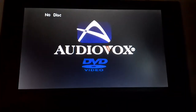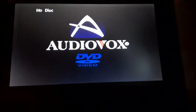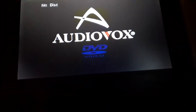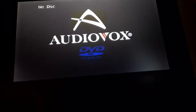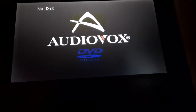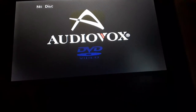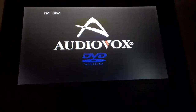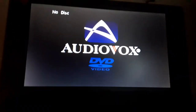That concludes testing all my DVDs on the portable DVD player. Make sure to hit that like button and subscribe for more videos, and hit that notification bell so you won't miss a video. Until then, this is SSG Movie Corner signing off. Happy birthday to SSG — my real name's Ethan, by the way, but you can call me SSG. Happy birthday, and I'll see you later. Bye.